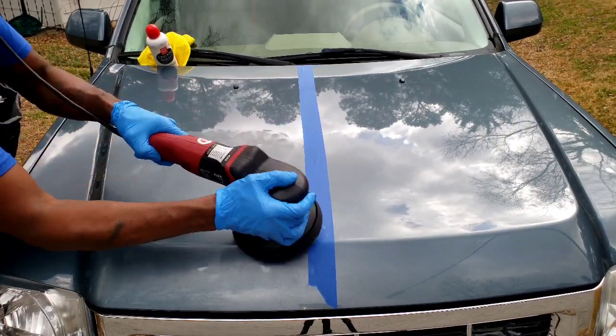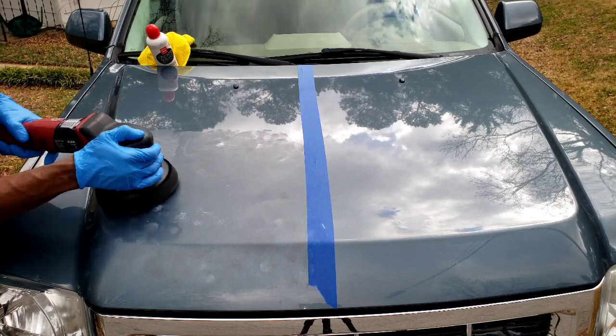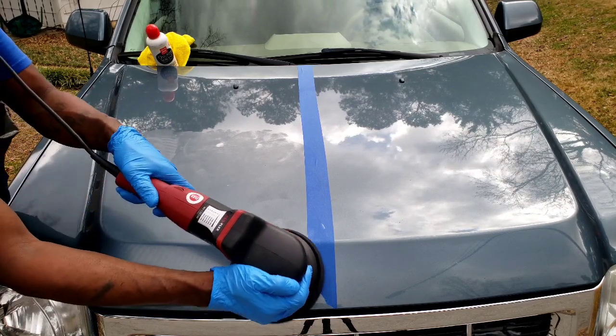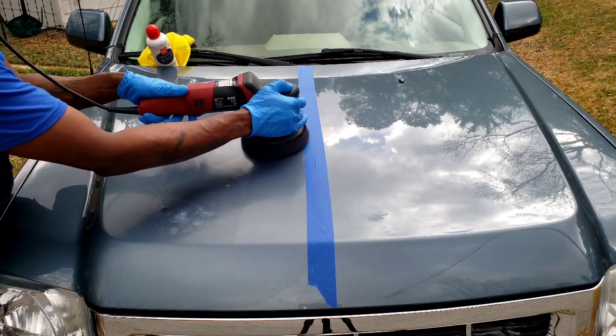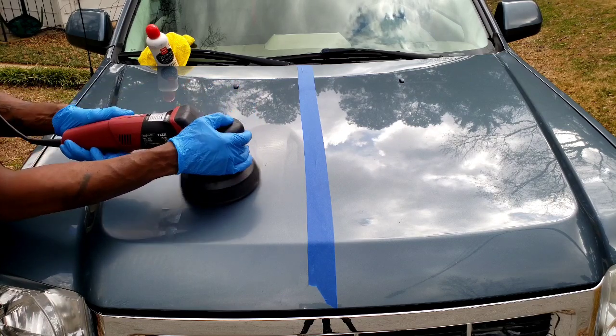Today we used a one-step paint sealant to remove quite a few blemishes from the exterior of this vehicle — quite a few minor defects — while adding protection from oxidation, UV rays, as well as the harmful elements.